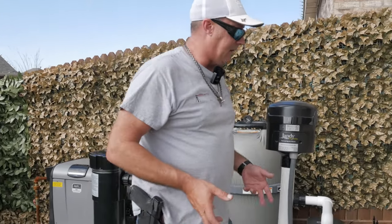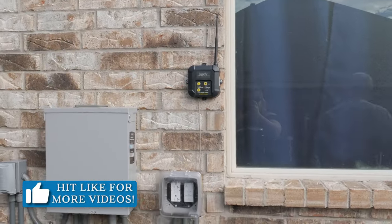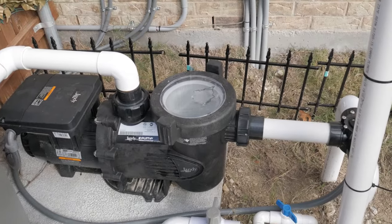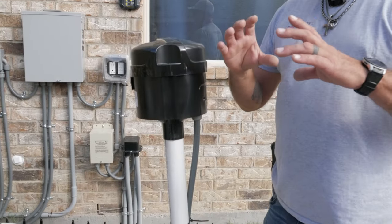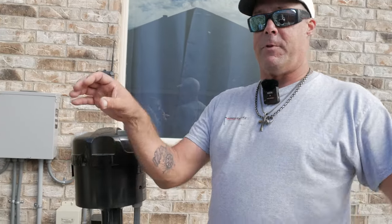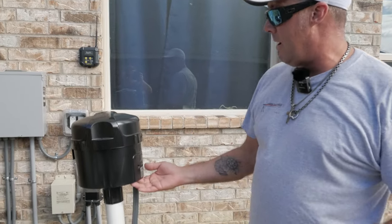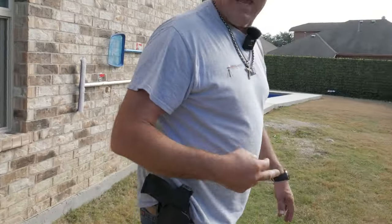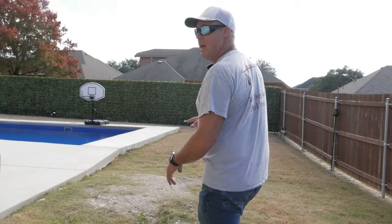We're going to turn the pump up to a higher speed. In addition to the spa, we always install blowers. The blower uses the jet body we install to put water through the bottom and air through the top to give you that therapy effect. We'll switch the blower on and walk over to the spa — since the pool is completely shut off right now, you'll see the kind of action we can get out of our spa.